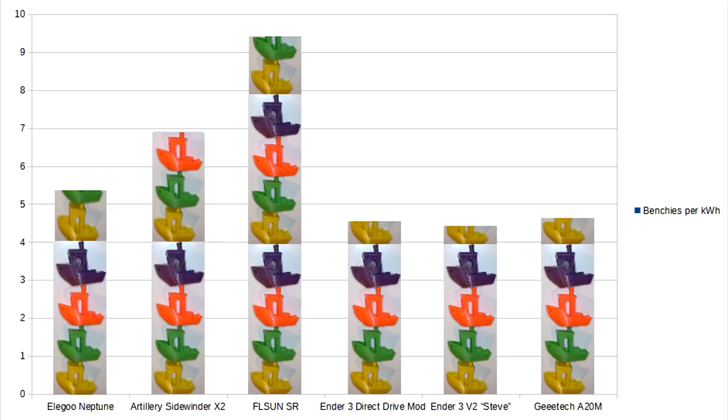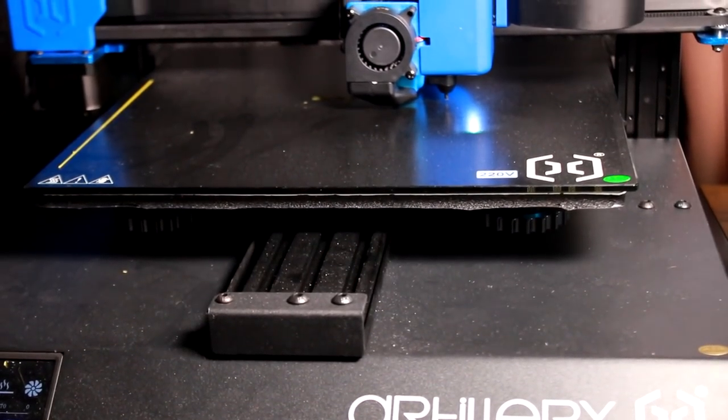And of course that chart led to this. If you want to get the highest benshi per kilowatt hour output then apparently you need to be using a delta. But look at the Artillery — the reason I keep pointing it out is because it is my largest printer that I have at this point. It should — you would expect — be the most expensive to run.